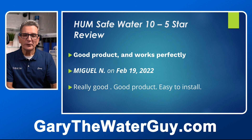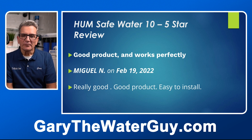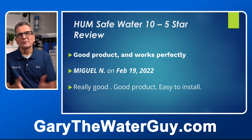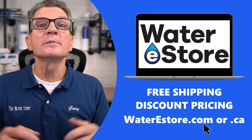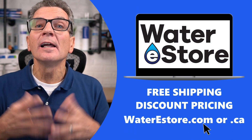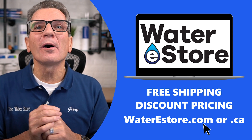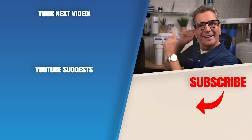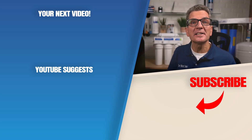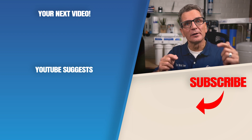Here's a review from Miguel: 'Good product and works perfectly — really good, easy to install.' For more information about ultraviolet disinfection systems including the Hume Safe Water 10, visit waterestore.com in the U.S. or waterestore.ca in Canada — we offer free shipping and discount pricing. Click for the next video on ultraviolet disinfection systems, and add any questions or comments below.